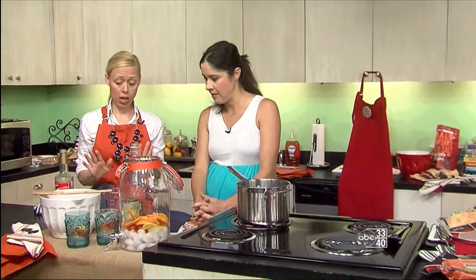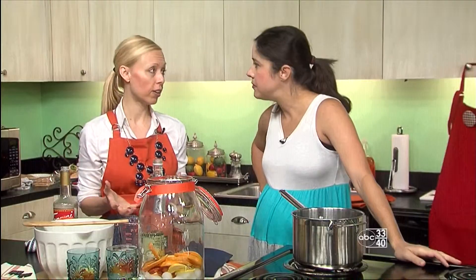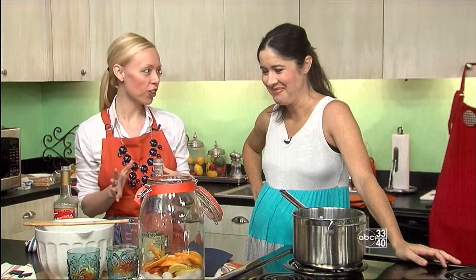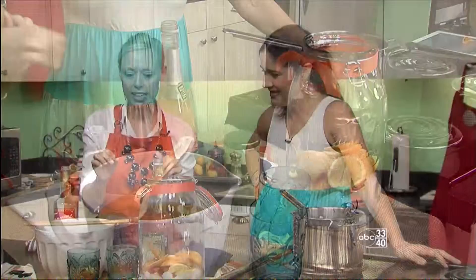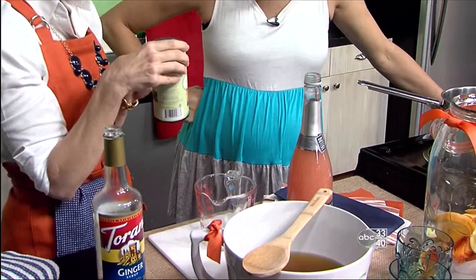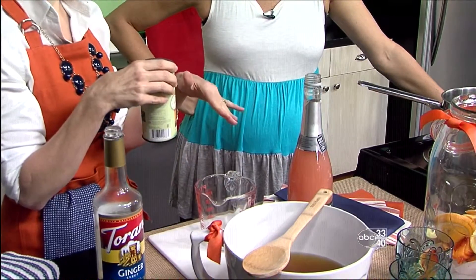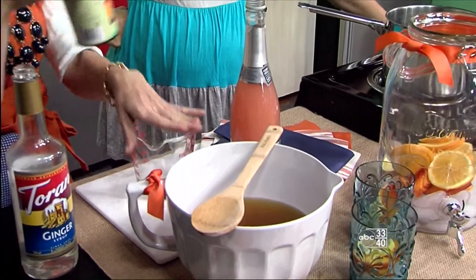This is super easy to make, and anytime you can offer your guests a signature cocktail, it's just going to make a party more inviting and more welcoming. We have a little play off of the orange and blue with Auburn. We've got a peach tea sangria, and I'm just using a peach ginger tea. I have steeped 12 bags in six cups of water and added two cups of ice to cool it down, and that's what's in this bowl right here.